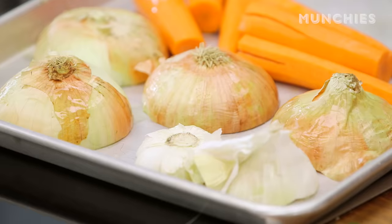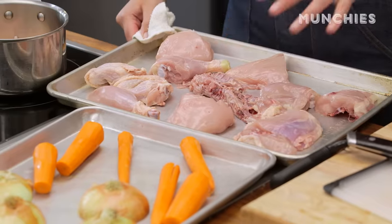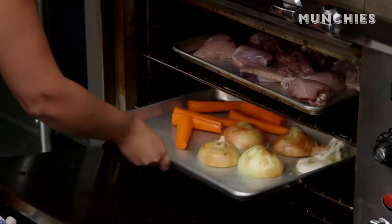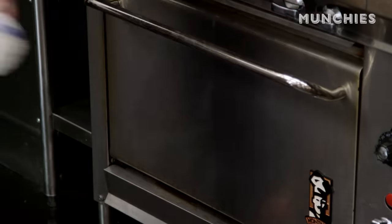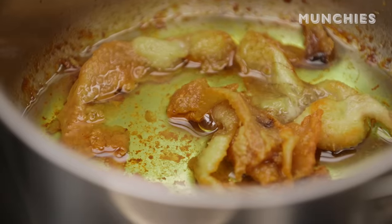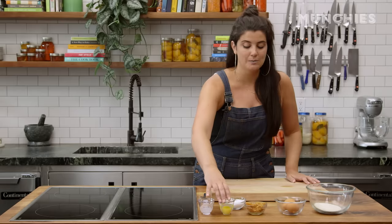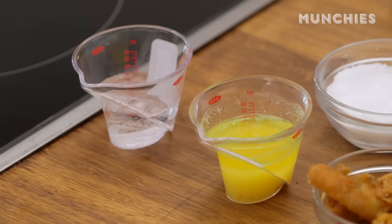So I've got my pan of vegetables that I'm gonna roast here, and I have my broken-down chicken, and then I have my pan of chicken skins for rendering out. These are gonna go into the oven at 425 for about 20 minutes. The chicken skin rendered down for about 20 minutes and gave us about three tablespoons of delicious golden schmaltz.